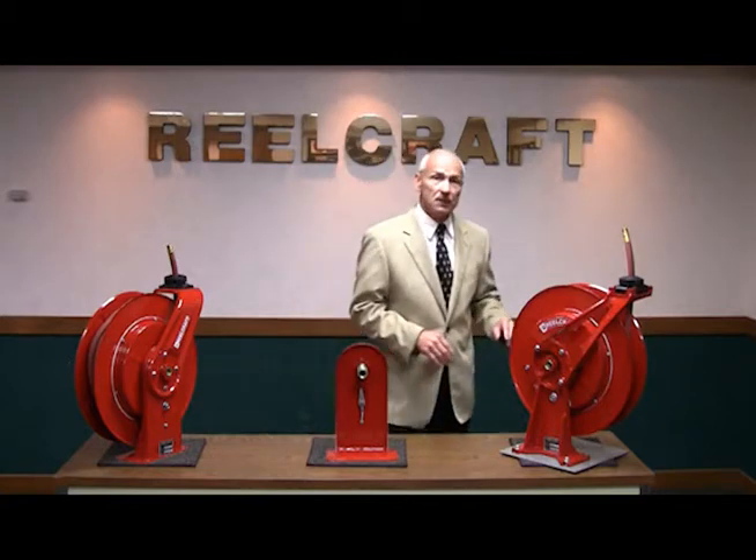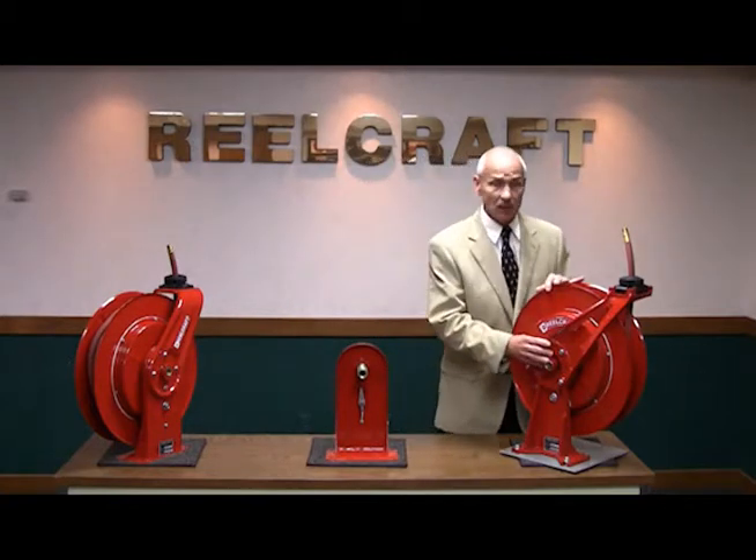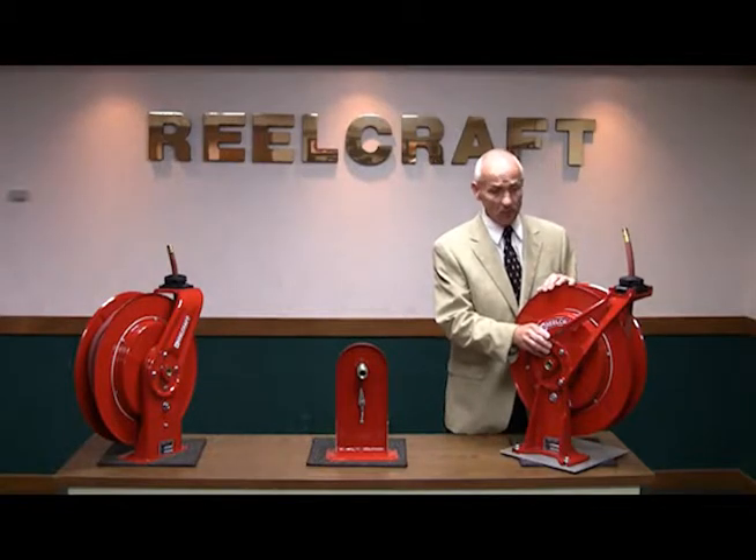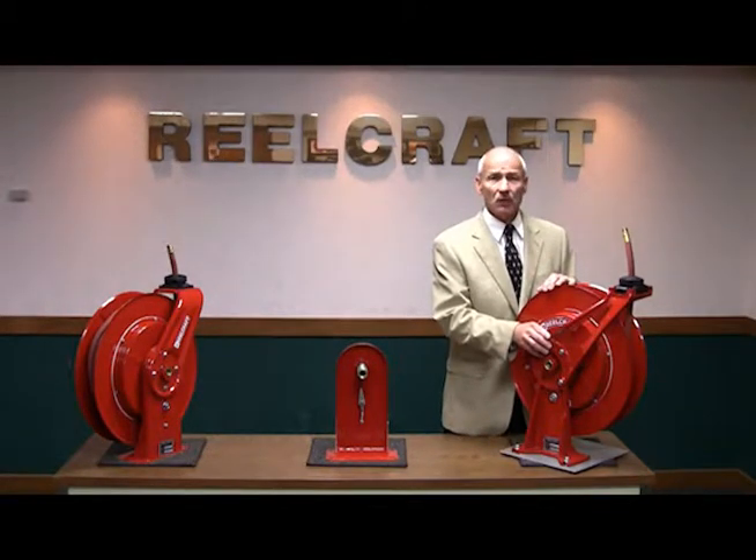Now let's take a look at the 8000 Series base and guide arm assembly. Both of these items are made of high tensile cast aluminum. This reel is capable of being used in your high vibration off-road type applications.